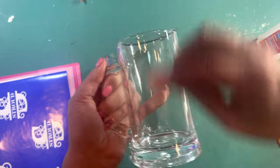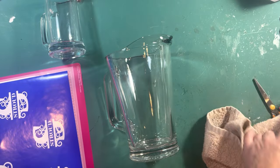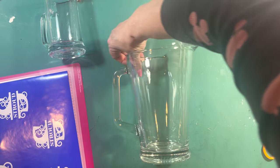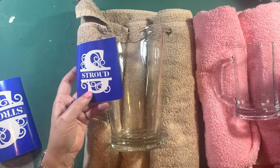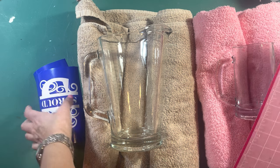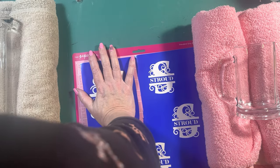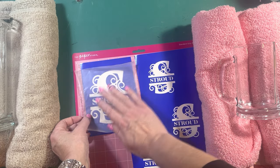Wipe them off with alcohol. To keep the round items still, take a towel, roll it on either end, and make a little well for the mug to sit in — but don't touch where you just put the alcohol. I've cut these into two different squares. Stick the vinyl back onto its backing — that'll make it a lot easier.